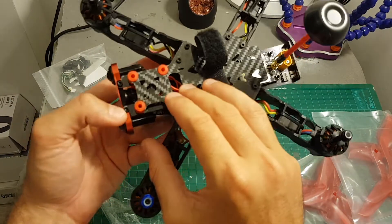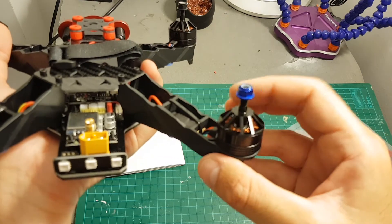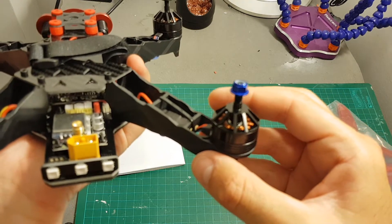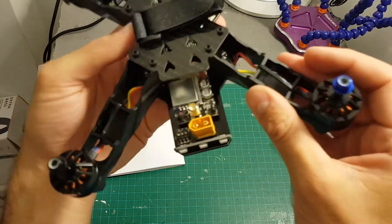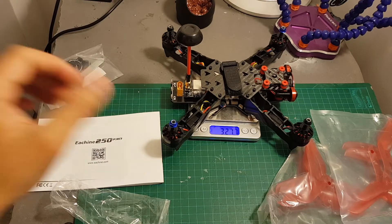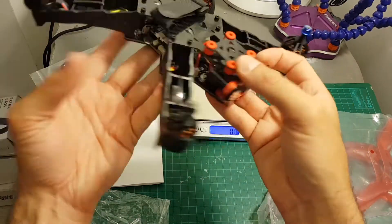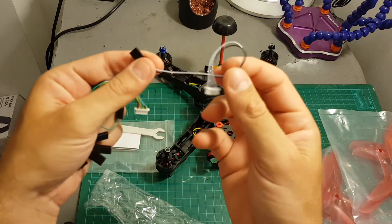On top there is a strap so the quadcopter is intended to be used with a LiPo battery on top, and there is a damping plate to place an action camera. These motors are a little bit stronger than the original — this one has 2205 2300kV motors, while the original had 2204 2300kV motors. The quadcopter is also lighter: the weight without the battery is 327.7 grams, compared to almost 400 grams on the older generation.